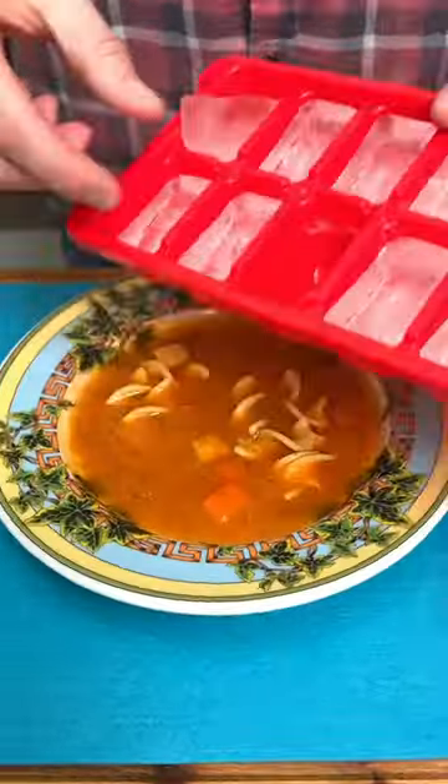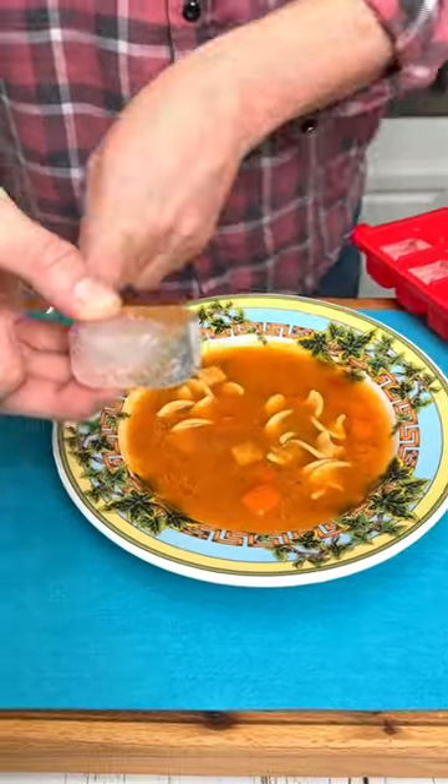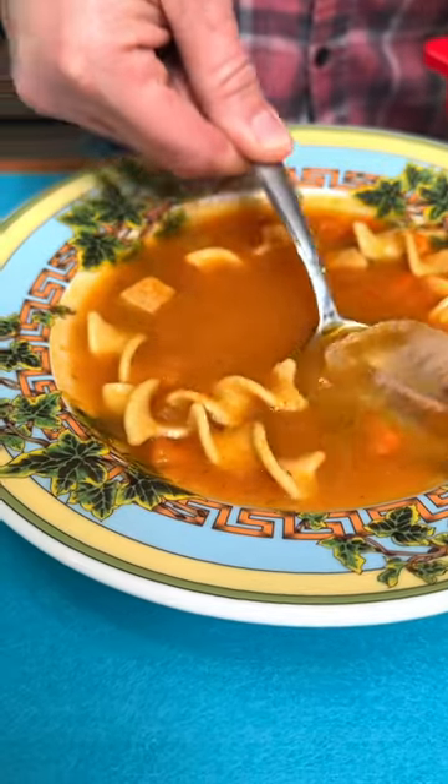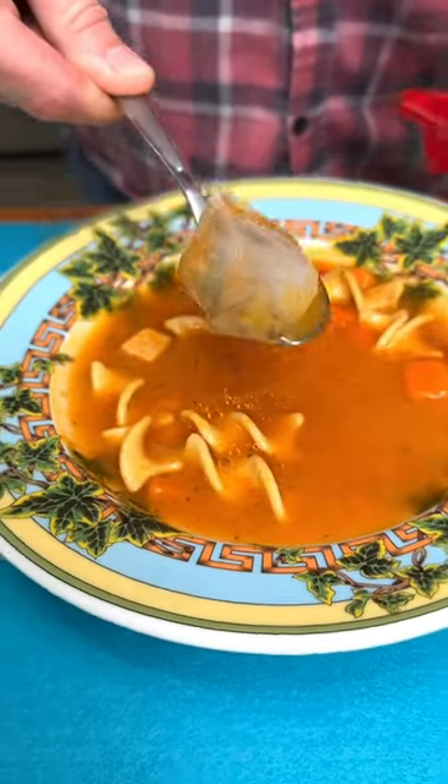To remove excess grease from your chicken noodle soup, place an ice cube in your soup spoon and just make a circle around. The grease simply sticks to the ice cube.